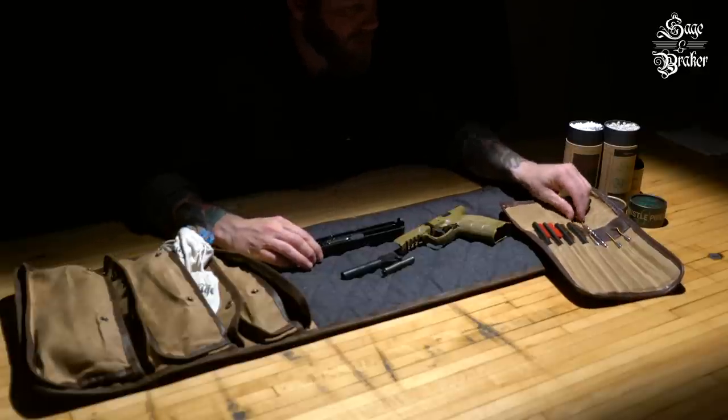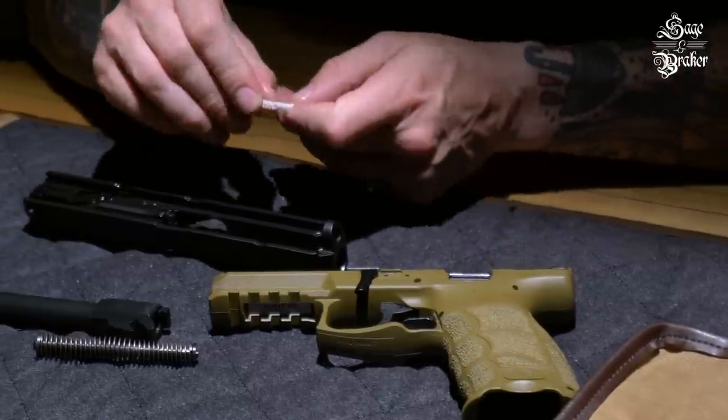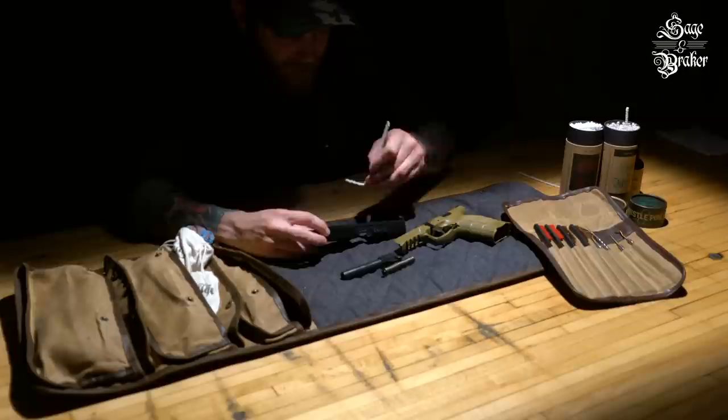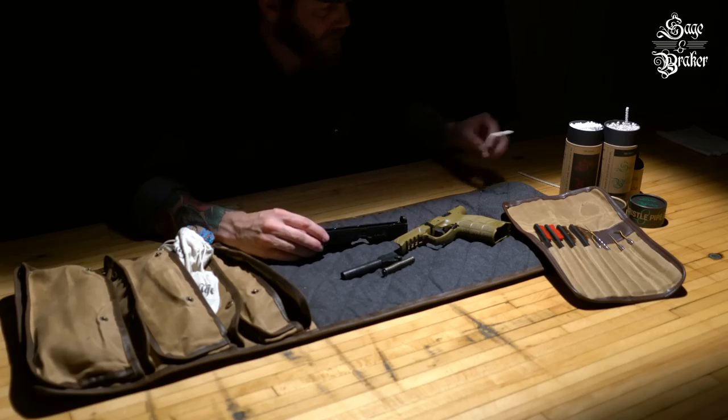Another effective way to clean is to take some bristle pipe cleaners and get to the hard-to-reach areas. What's good about this type of pipe cleaner is that you can bend them at just about any angle that suits your needs. Plus, the stiff plastic bristle will help break apart contaminants while the soft cotton mops it up.